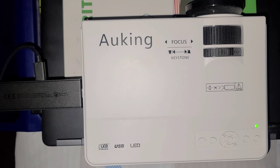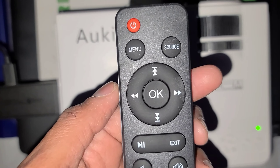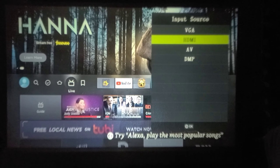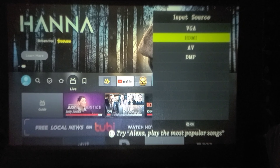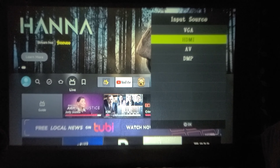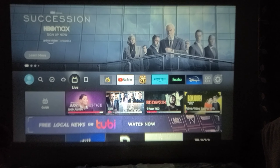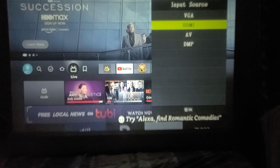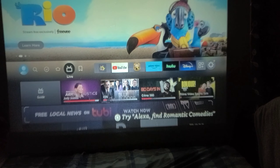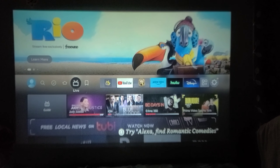Go to your projector remote and select Source. This is my projector remote — click on Source. Once you select a source, you have options like VGA, HDMI, AV, and DMP. You have to select HDMI from the input source.